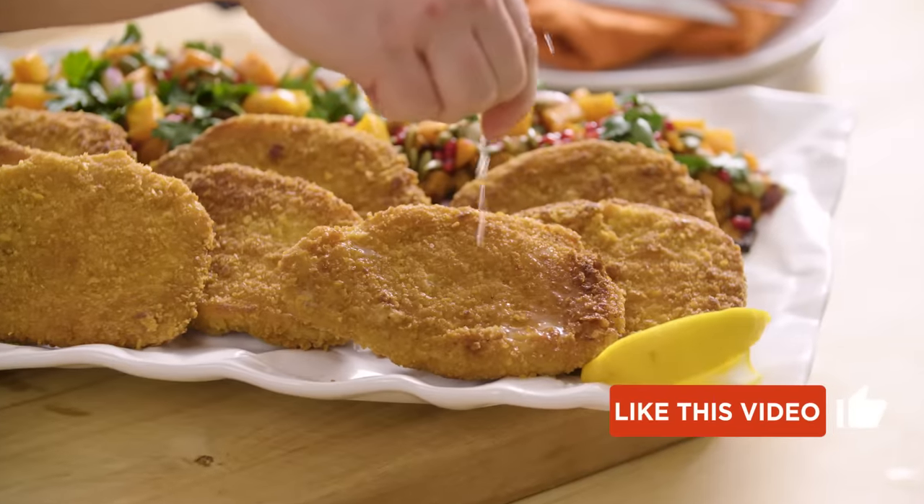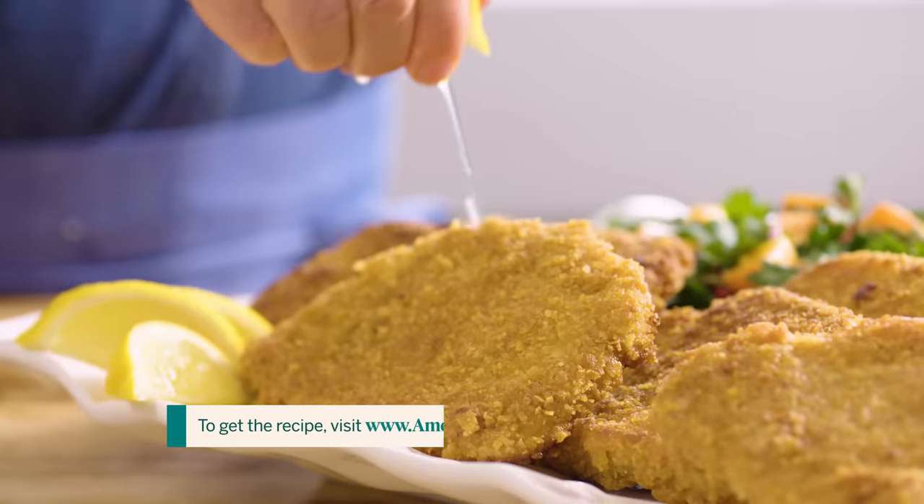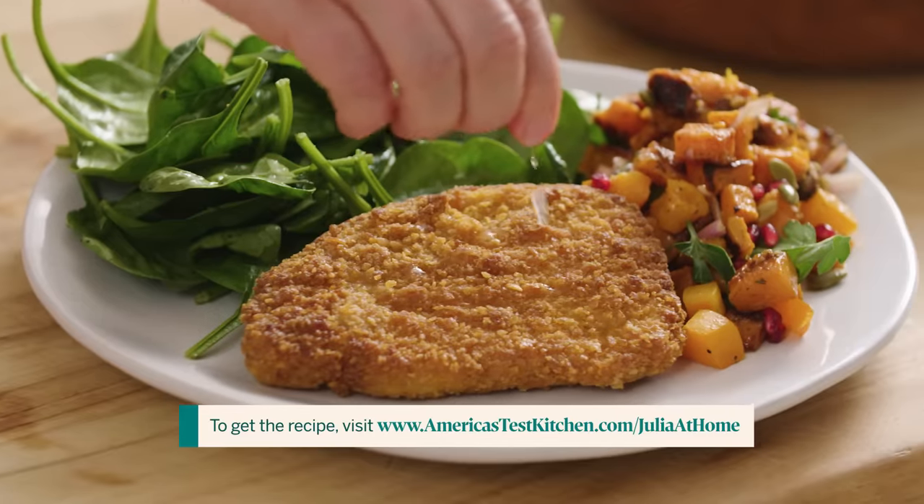Today I'm making the classic Davison house meal of fried pork chops. I say it's a classic house meal for us because my husband Ian — well, his middle name is pork chop. Ian Pork Chop Davison is what we call him. That's because he loves pork chops above all other cuts of meat. He orders them whenever we go out to dinner. We cook them all the time on the grill, sear in a cast iron skillet. But this way, fried with some corn flakes on the outside, is his absolute favorite.